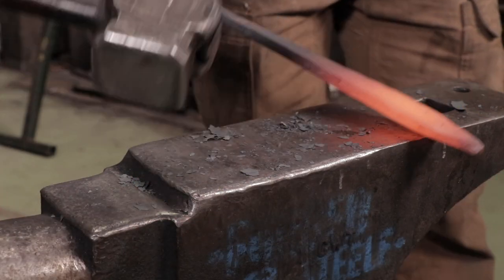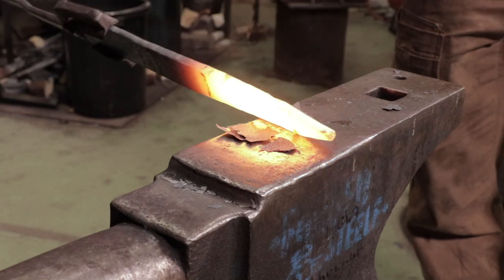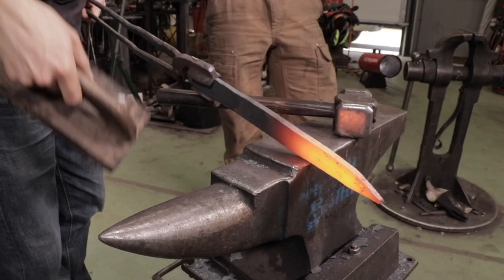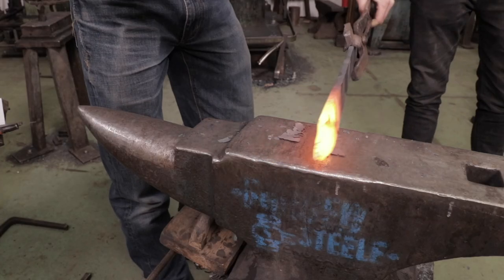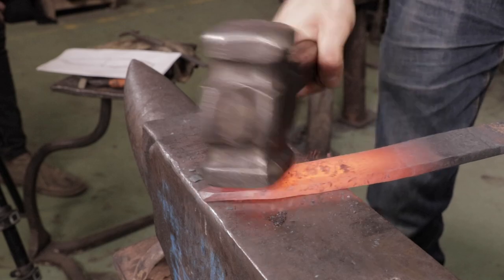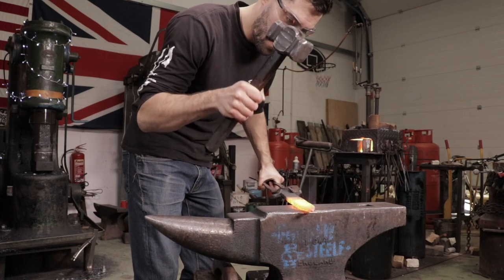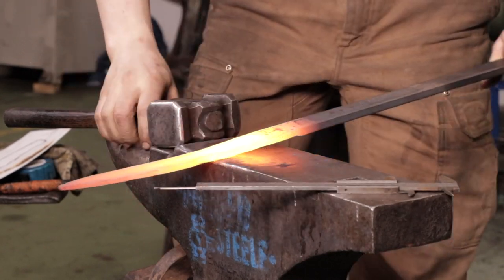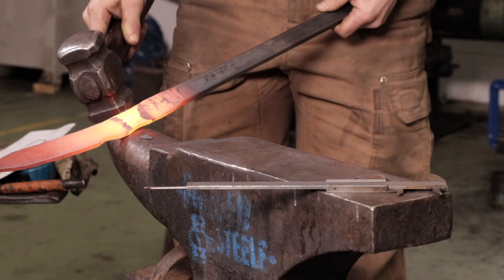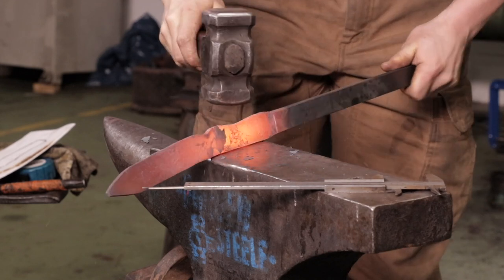A little bit more work and then we're going to mark where our next groove is — it's a slightly larger diameter. We'll come in over here and we can use the horn like that. We're going to start dipping into that nice little swell we want. With that mark, we can then take the round side of the hammer to form it.